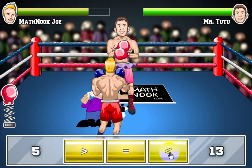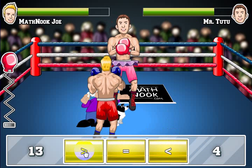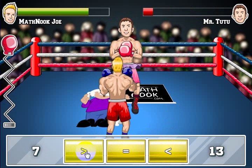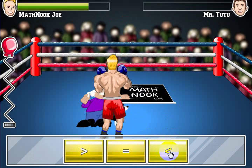Five is less than 13, so let's go ahead and click that. Got a punch in, took his health down. 13 is greater than four — let's do that. 12 is greater than seven. And 11 is greater than seven. Seven is less than 13, and that should knock him out.